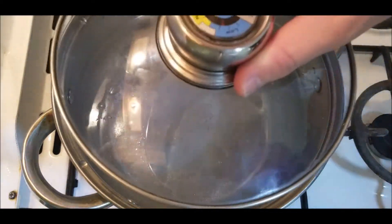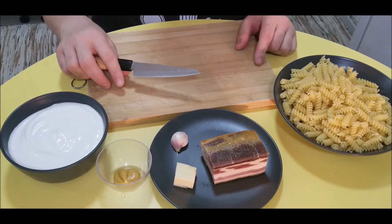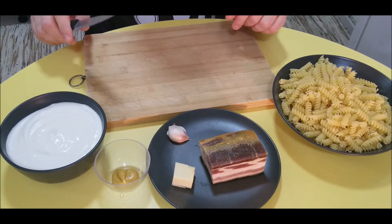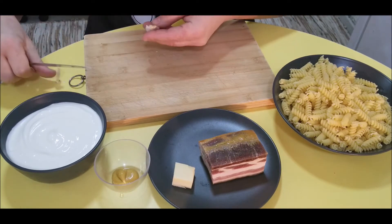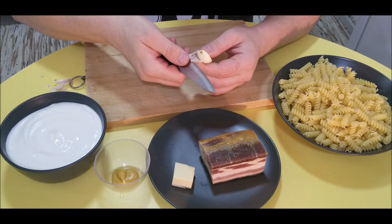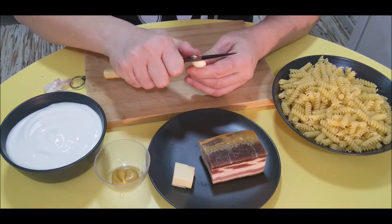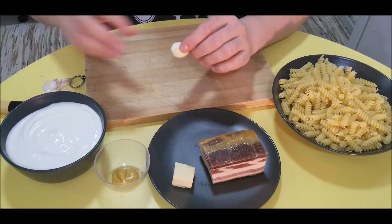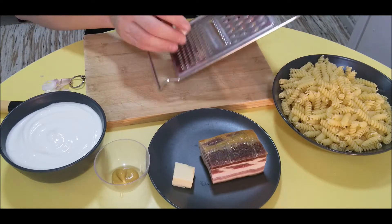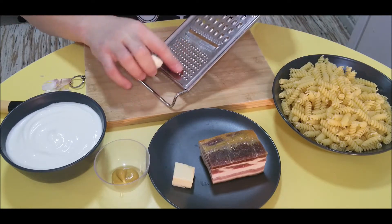Let it boil. While the water is heating up, we will prepare some garlic. Use the small part.